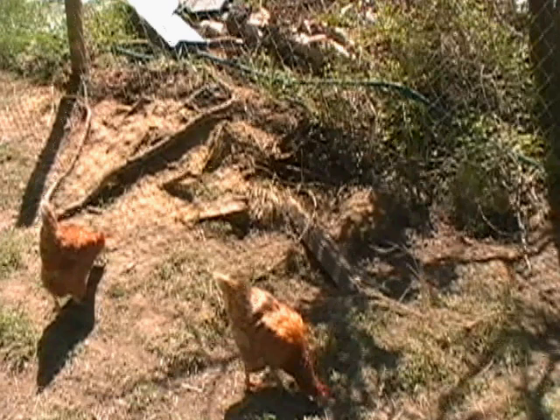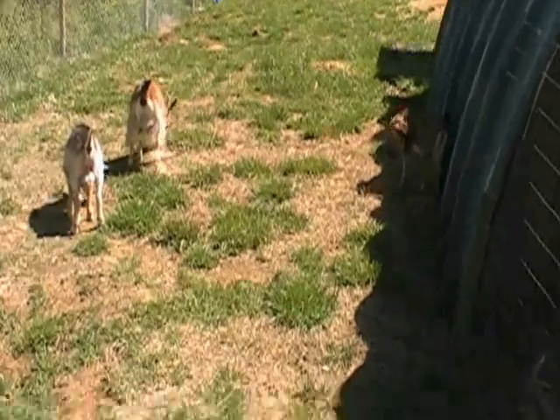Look at Nanny Goat — she's about ready to pop. She's already laying around. She's about ready to have a baby.